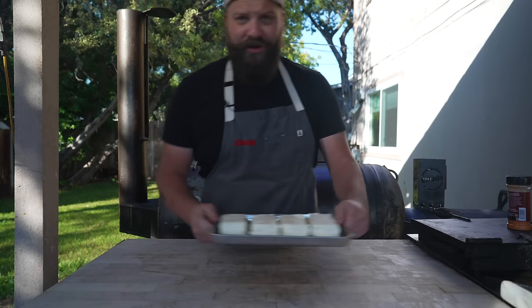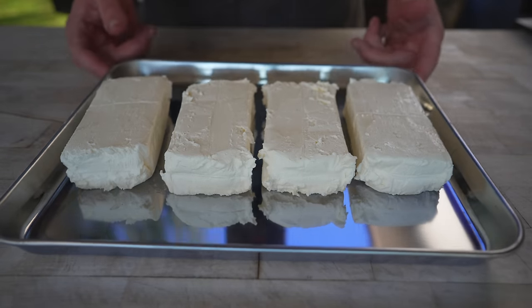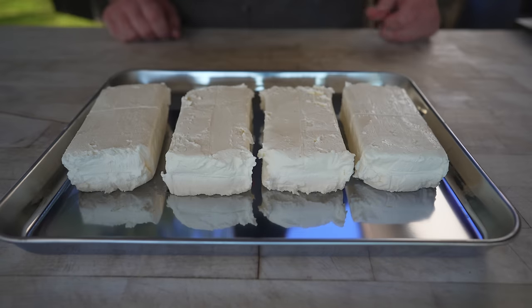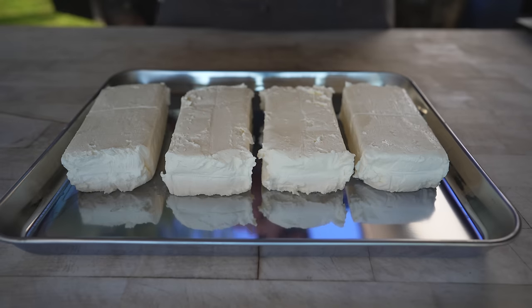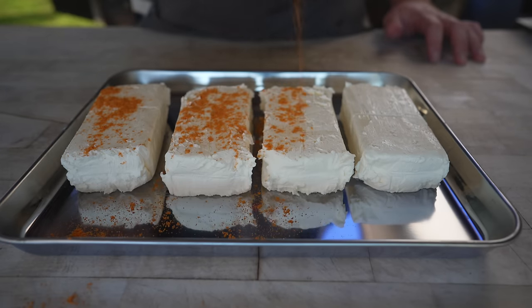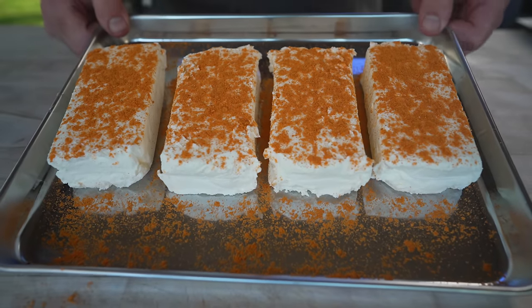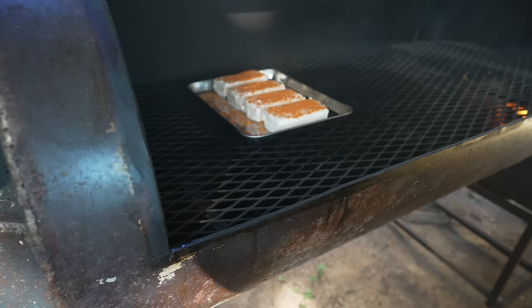For our cream cheese filling, I've got four blocks of Philadelphia cream cheese right out of the fridge that we're going to pop on the smoker to soften up a little bit. First, we're going to season it with some Frank's Red Hot seasoning blend. I'm going to rock this around 250 degrees for a bit until it's nice and smoky and softened. Now it's time to get our jalapenos ready.